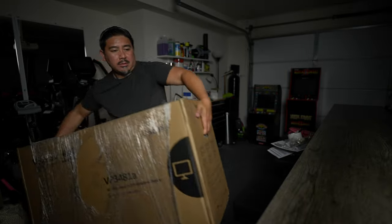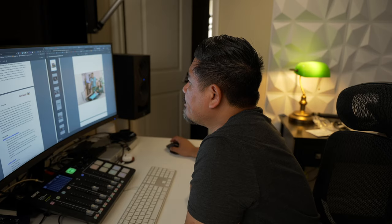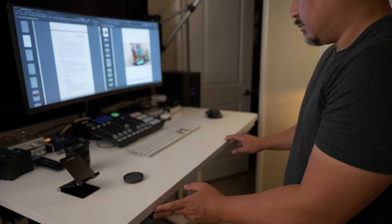Today we're taking a look at a 34-inch curved professional monitor from ViewSonic, the VP3481A.